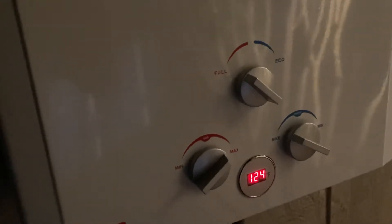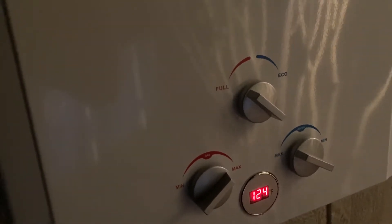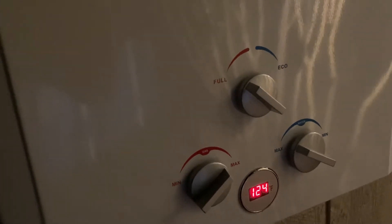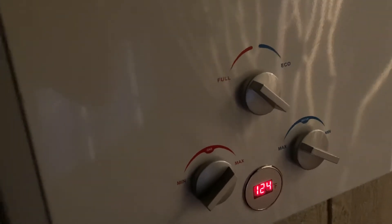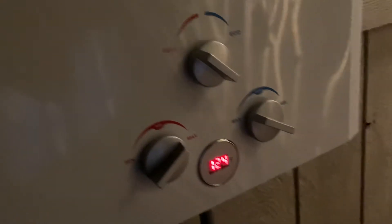So if you look, this is not really connected to anything — it's just kind of venting out the top, coming out these sides and up here. I don't know if this wall is going to be okay or if I have to put a plate on the back. But we just switched it over to full mode, and the highest it's gone for me is 128 degrees. Right now it's running at 124, but I've got everything turned up to max.